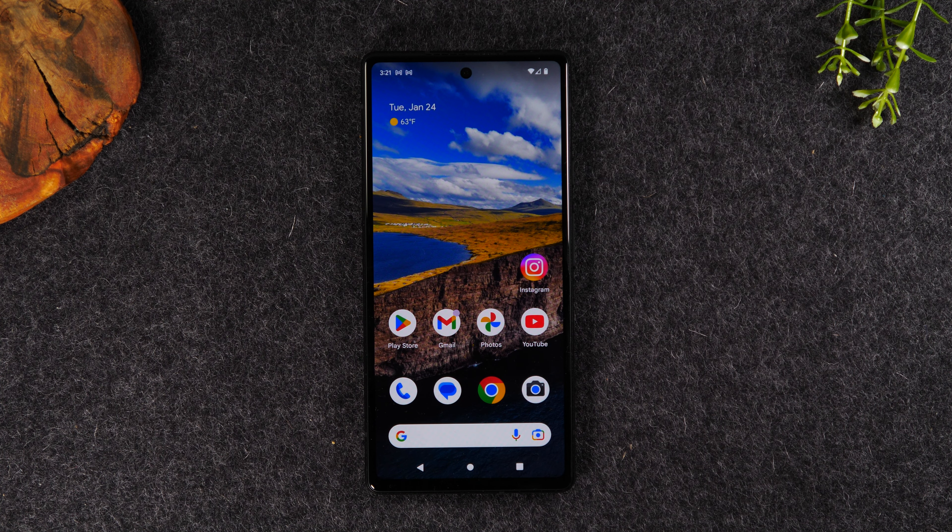Welcome back to another video. I'm your tech guide, Wayne. Today I'll be walking you through how to run two apps at one time, or how to multitask on the Pixel 6a.